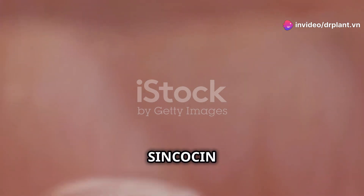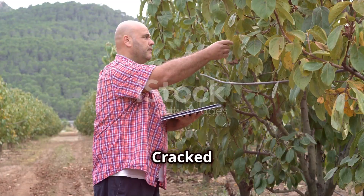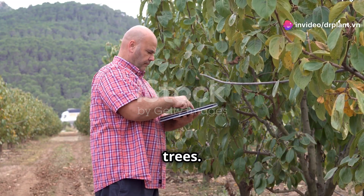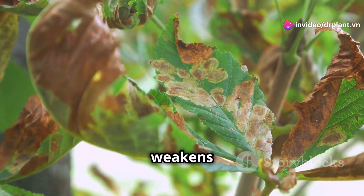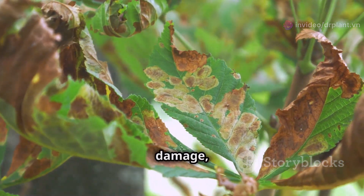Hello fellow farmers. Today I want to share with you about Sinkochin Kuantim, an excellent solution for treating cracked trunk disease on soursop trees. Cracked trunk disease is probably a familiar problem for those who grow soursop trees. This disease not only weakens the tree and reduces yield but can also kill the tree, causing significant damage.